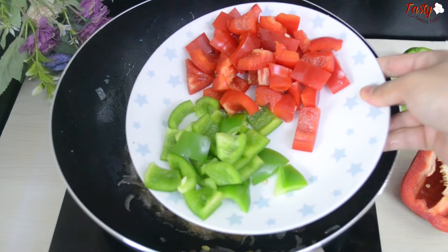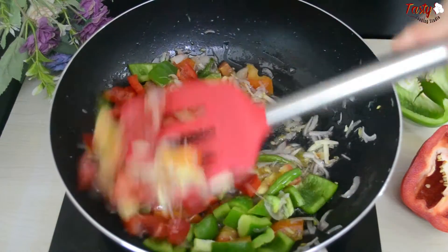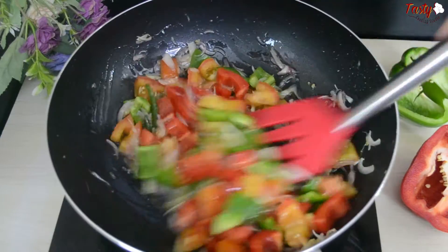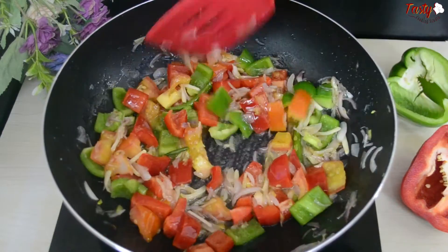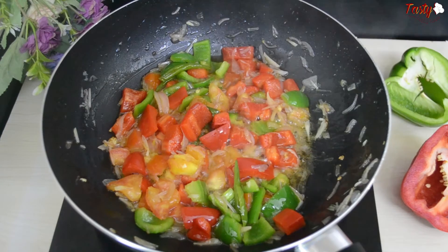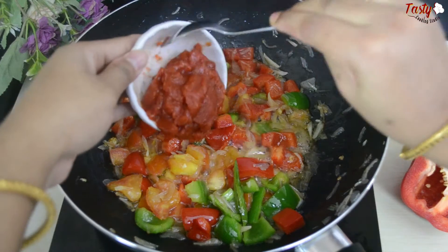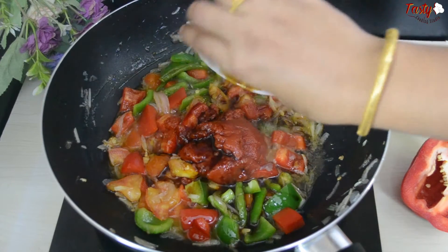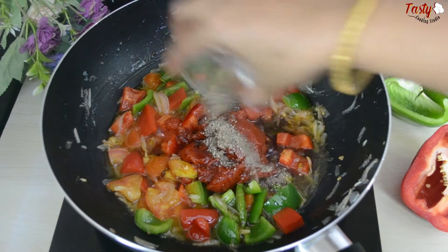Now add two pieces of capsicum. You can add more capsicum if you like. Along with that, add two tablespoons of soy sauce and half a teaspoon of black pepper powder and some cloves.